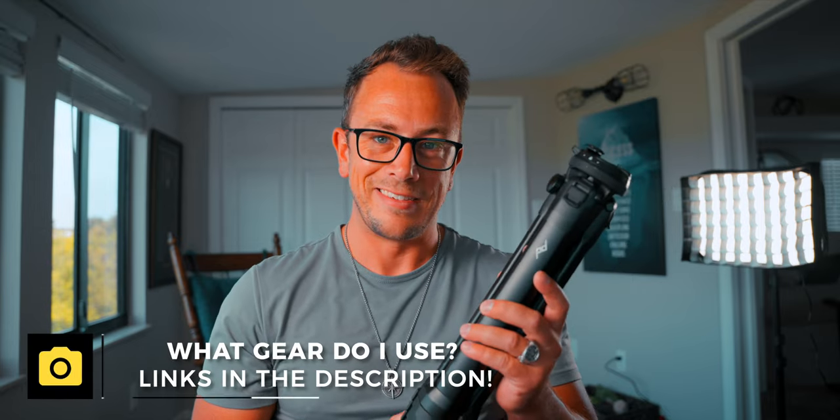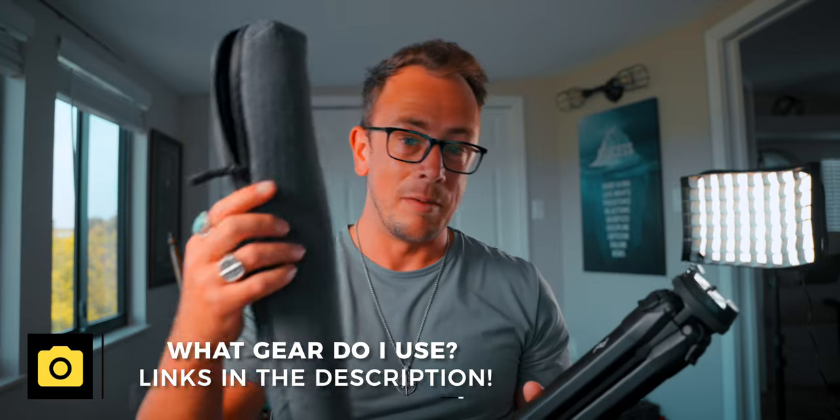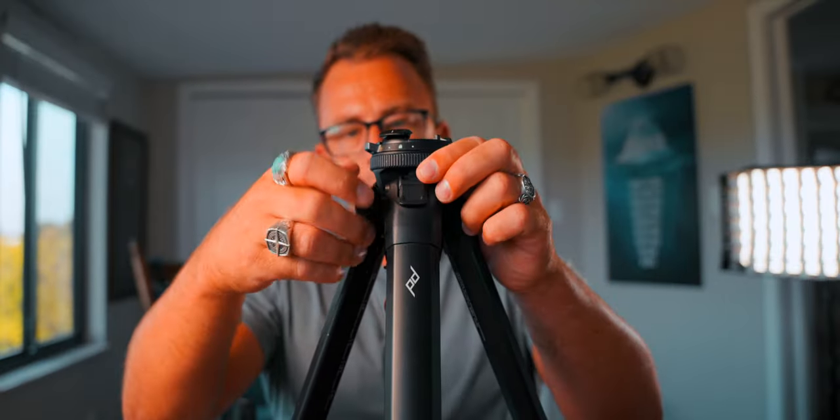The actual packaging that this thing comes in is pretty incredible as well. It does come in this little pouch here, which is a nice little pouch. I don't actually use it — I always carry the tripod with me in my hold luggage so I've always got it if I need to store it away. But 90% of the time the tripod will just live on the side of my camera bag.